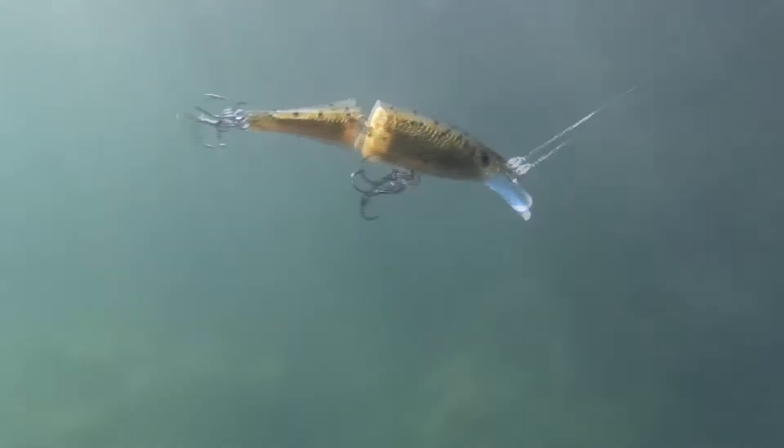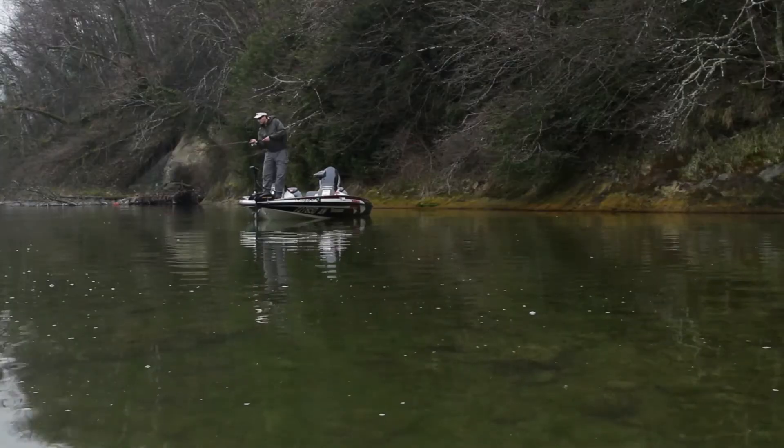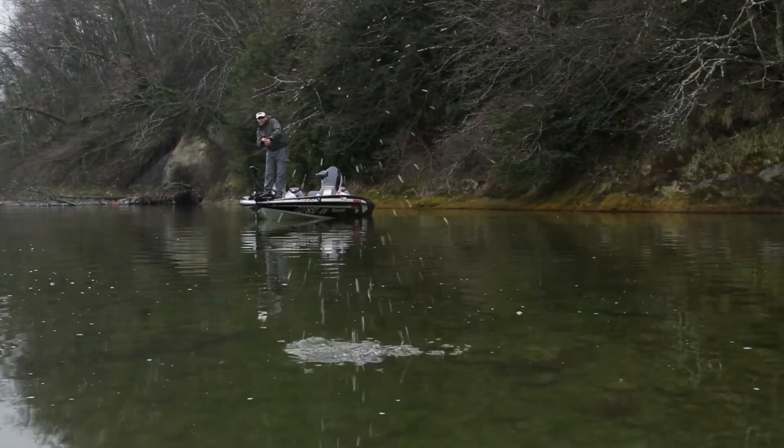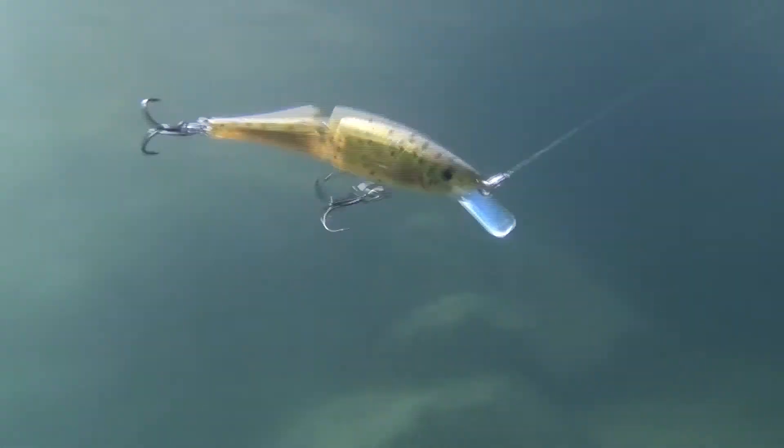Paints with holographic mini flakes, highly detailed print patterns, and 3D eyes complete the life-like appearance. The BX Jointed Minnow falls in the footsteps of the legendary Rapala Jointed, with a strong kicking action that will get the fish's attention even in low light conditions and stained water.